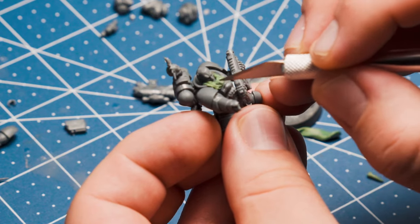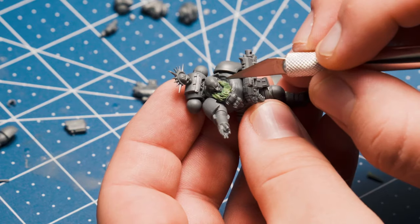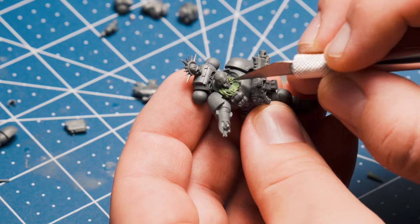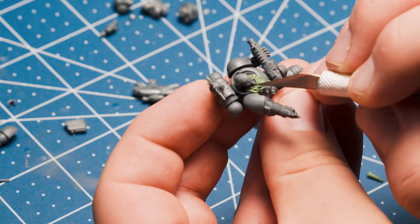Go ahead and give it some texture by poking and prodding and adding some lines to simulate the hair. When you're going to be adding multiple different hair textures — like human hair and animal fur on the same miniature — you want to make sure there's a difference there. Animal fur will obviously be chunkier and sharper, and human hair will be finer. Just keep that in mind.